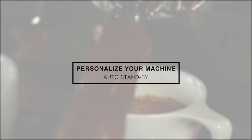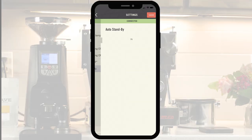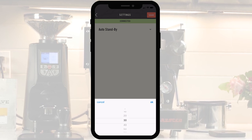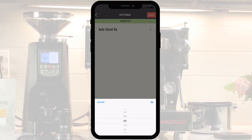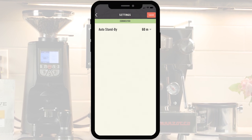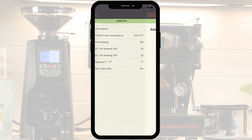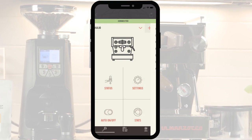Auto standby. To minimize power consumption, program your preferred time in the automatic standby option. After your set time, the machine will automatically stop heating both boilers. To wake up the machine, move the brew paddle left to right and wait about 10 minutes for it to get back up to full temperature.